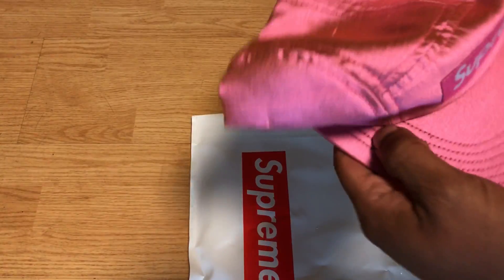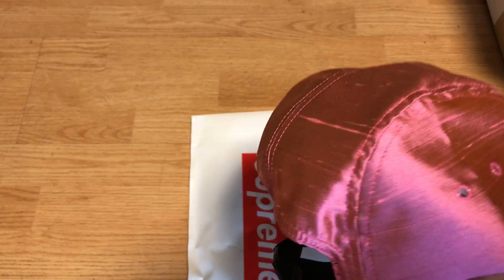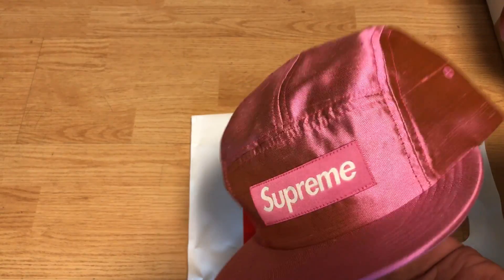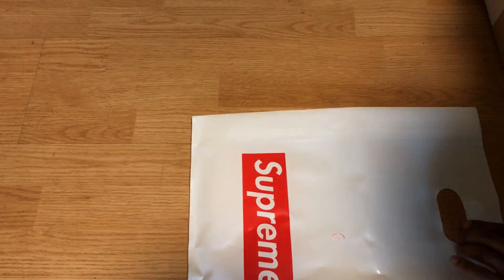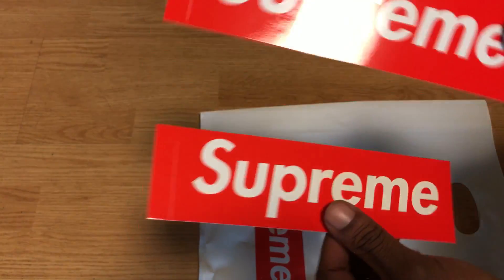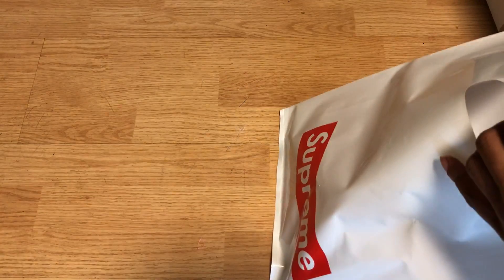Here it is — I just picked up the pink Supreme satin hat. It's pretty cool, got the box logo on it, straight from Supreme. That material is silk, and I also got some regular stickers.